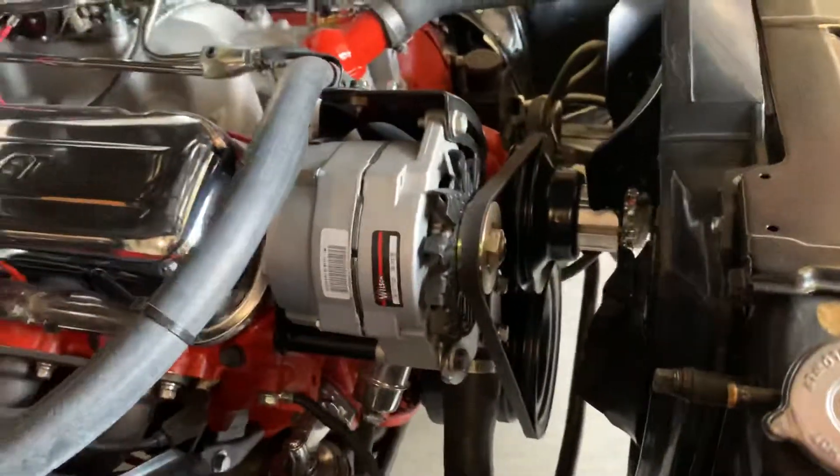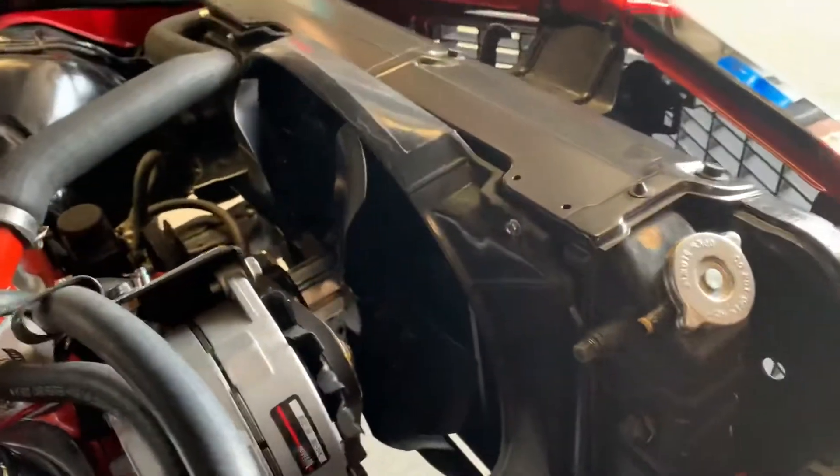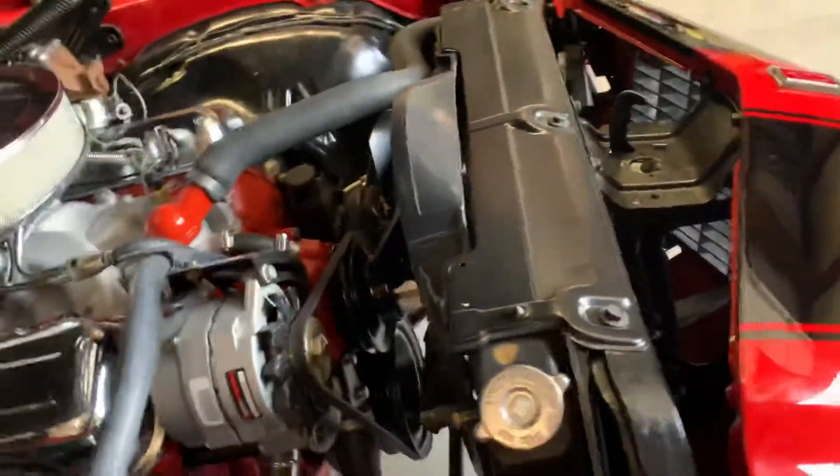Harmonic balancer, all belts, all hoses, fan, fan shroud, upper radiator support, hood hinges.